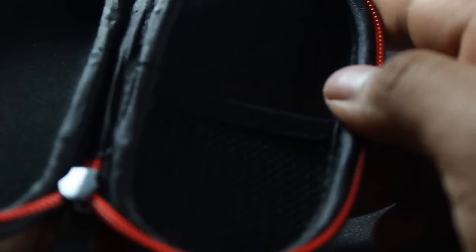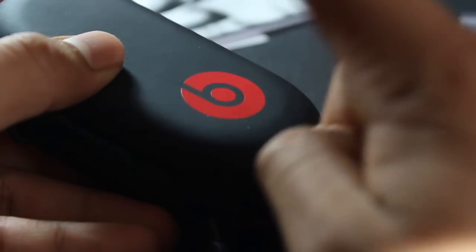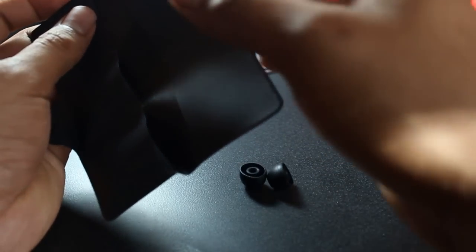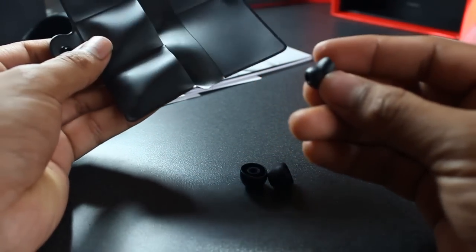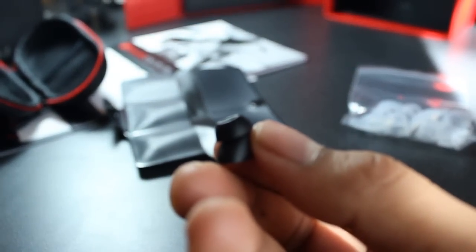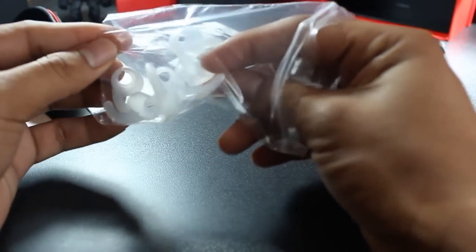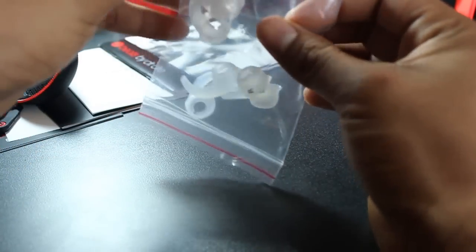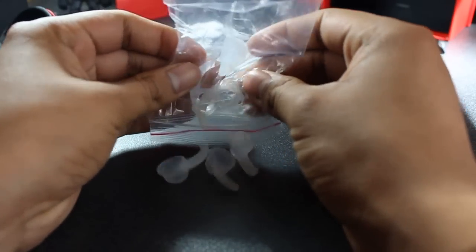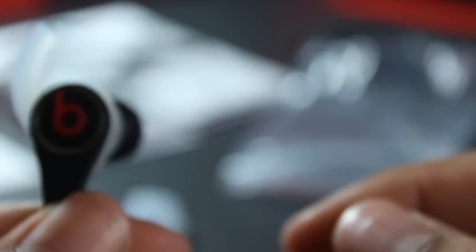The case is not plastic but it is very nice and very soft. They do come with a total of four ear tips and one pair of double-tipped ear tips. They also come with three different sizes of secure fits to go alongside with your Beats. Here's the whole thing put together. I would love to see more ear tips and more secure fits included.